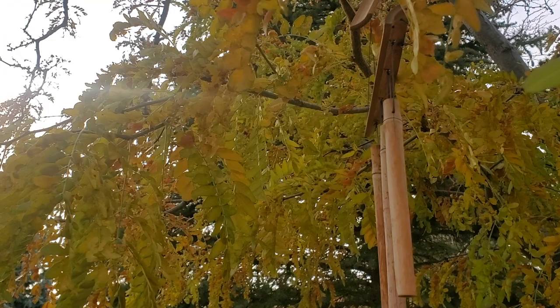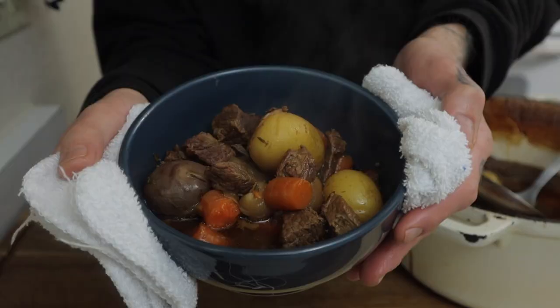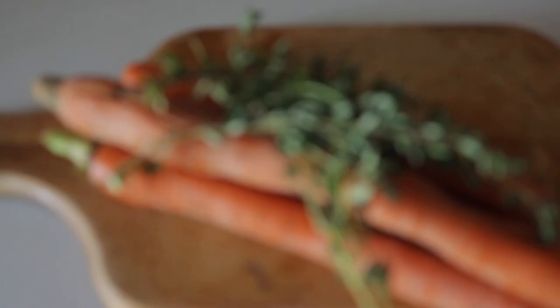Today we are making beer beef stew. Perfect for the fall time of course because it's starting to get cold out. Plus it costs about 20 bucks to make — you can't beat that.